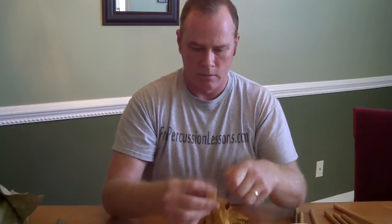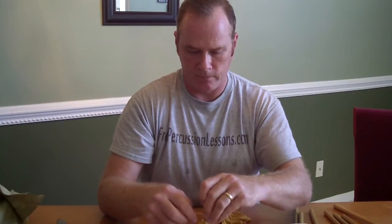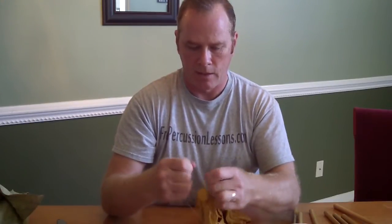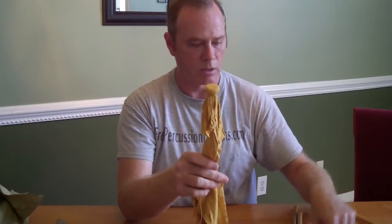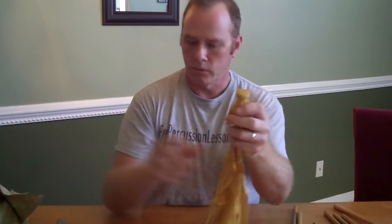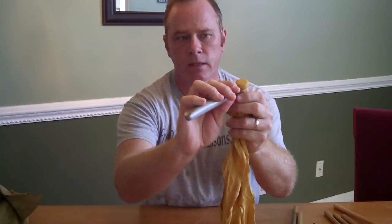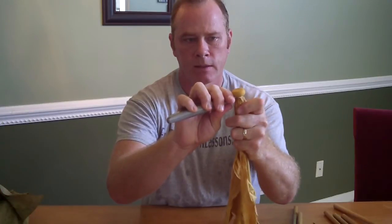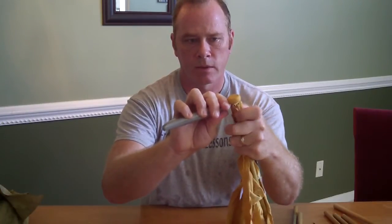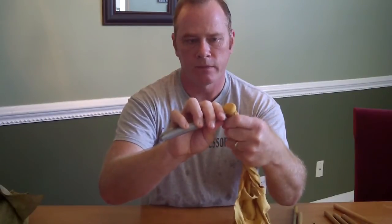Sometimes it's good to have a friend hold the knot for you. There — so there we have it. Now the ultimate goal is that it looks like this. So to do that I take a razor knife, and trimming right underneath the string I can cut very carefully all the way around the bottom of the chamois. If you use a sharp enough knife you won't have any trouble.